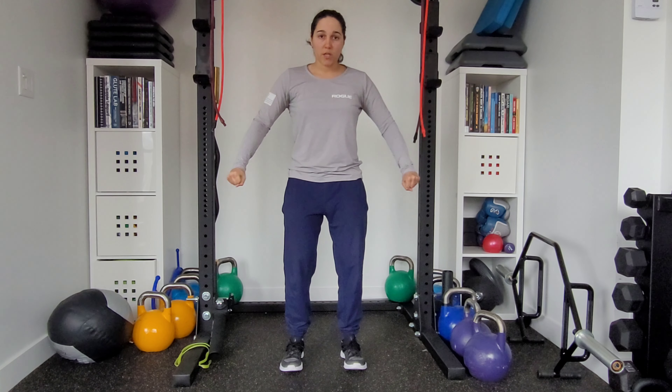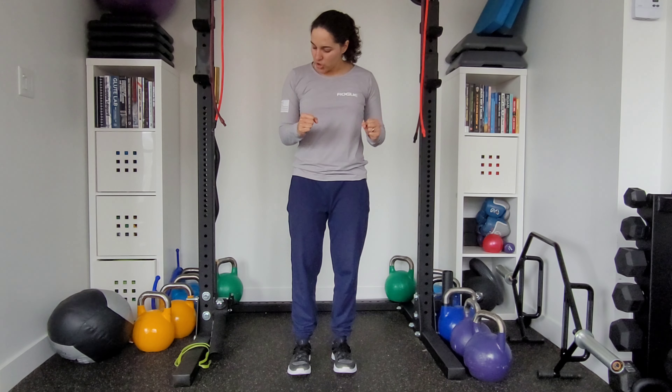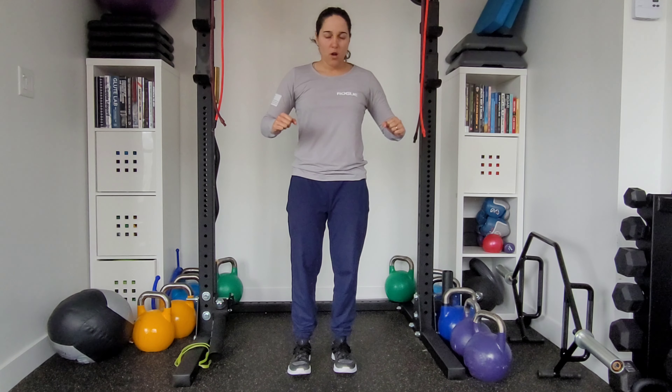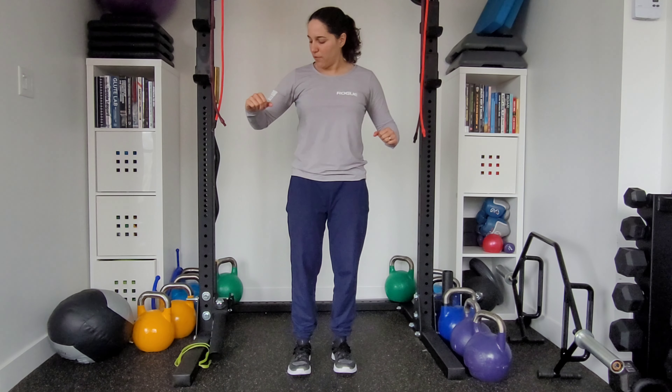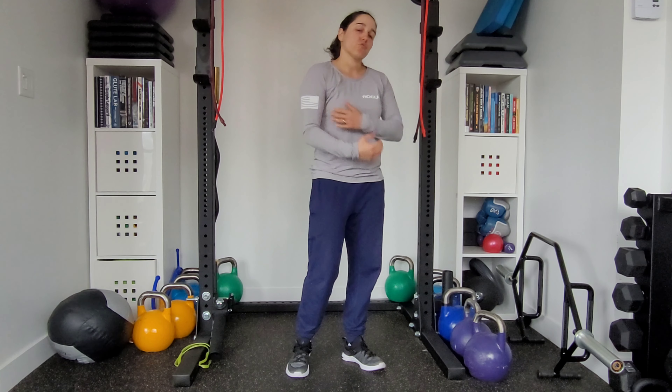The motion is going to be across our body. During the setup, I want your arms to start about 30 degrees off from the midline of your body. So if 90 is straight out and 45 is halfway, we're at about 30 degrees there. We're using that optimal line to get that full tricep extension.